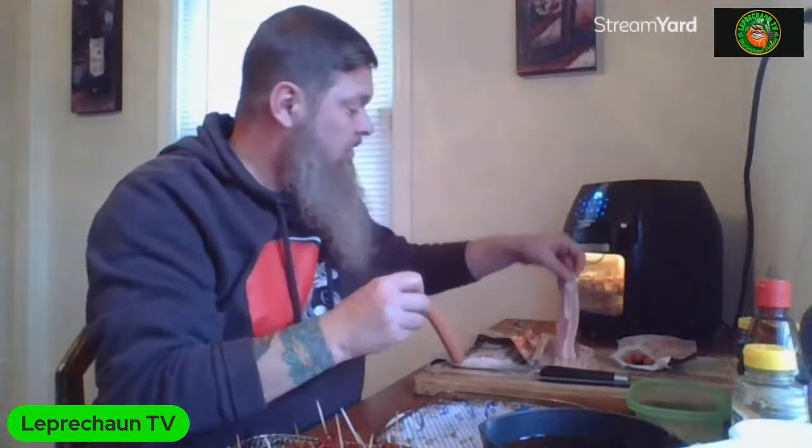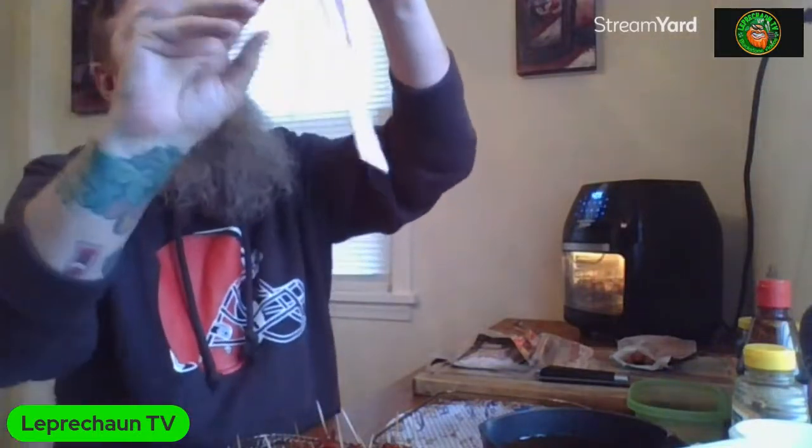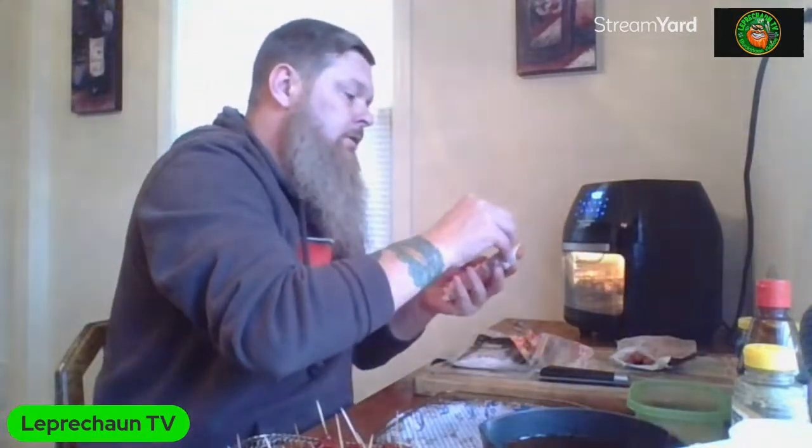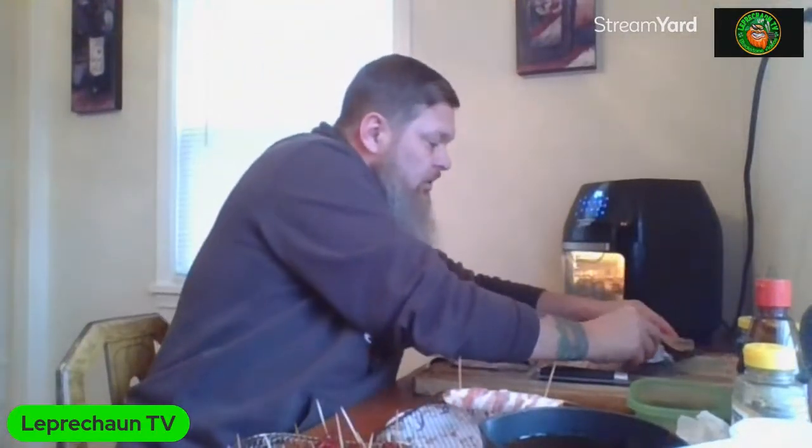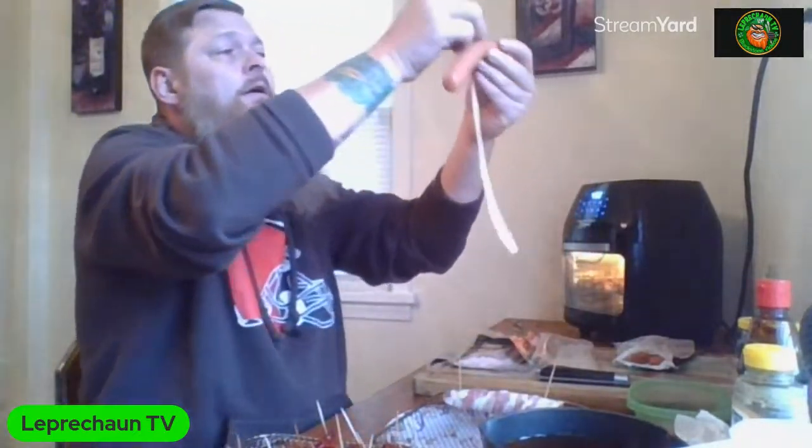Oh, you want the hot dogs wrapped up - yeah! Here we go. We're going to take a hot dog and wrap it - you just spiral the bacon all the way down. Pretty simple. Bam! We're going to put a toothpick on this end and a toothpick on that end. And there you have it - a bacon-wrapped hot dog. Put that on the rack we just emptied. We're going to do another one - start it like this and spiral spiral spiral.